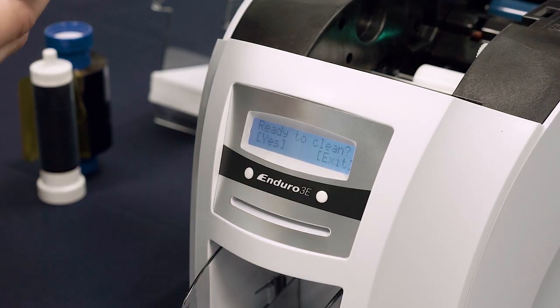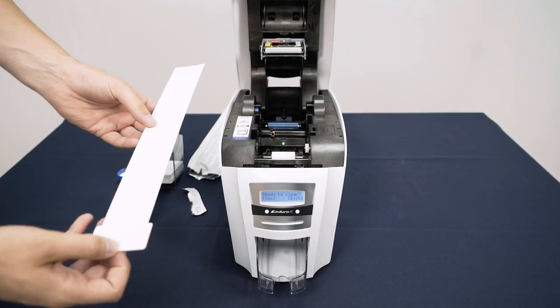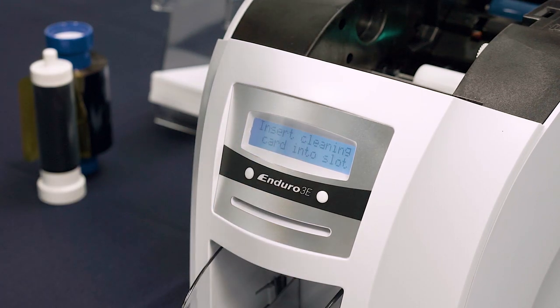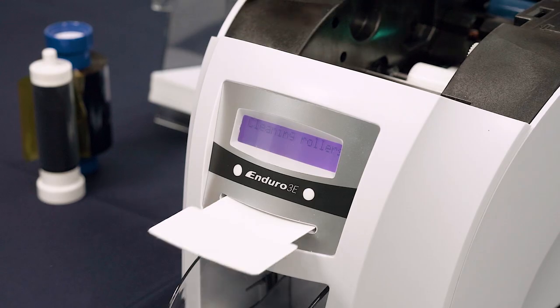The display will ask you if you are ready to clean. At this point, remove the cleaning card from its packaging and click Yes. When instructed, insert the narrow end of the card into the card slot.